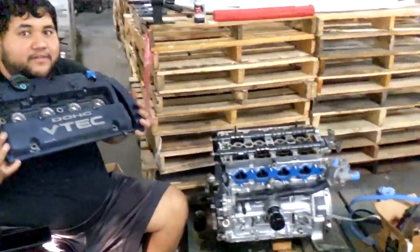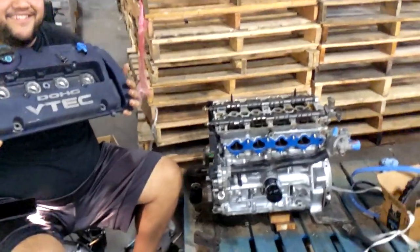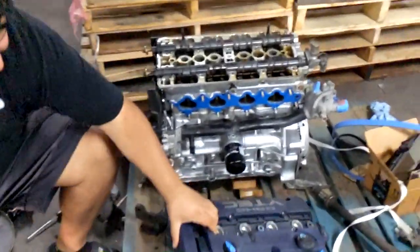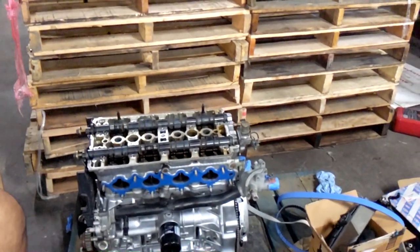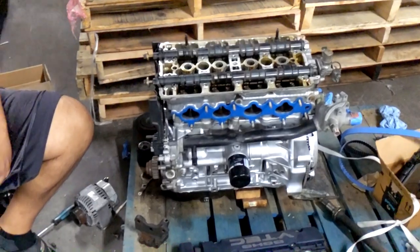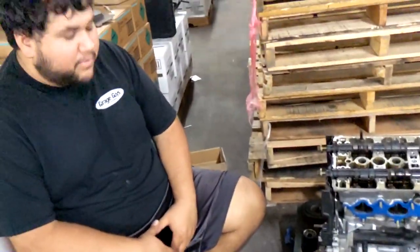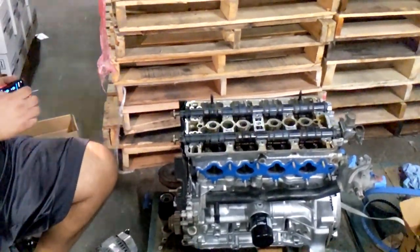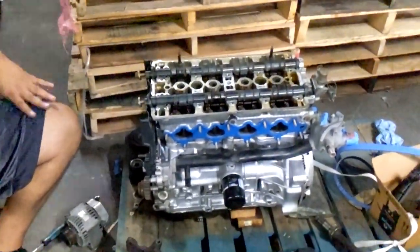It's a H22 with a blue val code — don't let them lie to you. It's a 2.0, it's an H20. I forget which one it is; it's either the Euror or the SIR — one of those JDM Accords that we never got. Euror? That's what I saw. You guys will let us know, I'm sure, in a nice way.